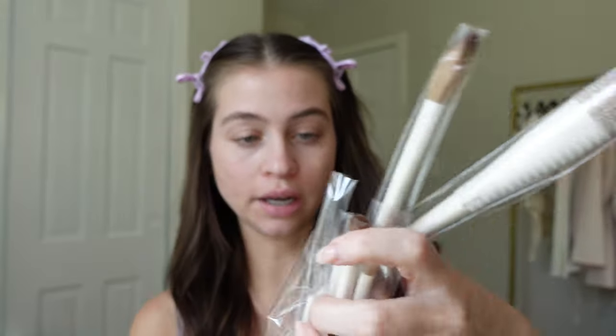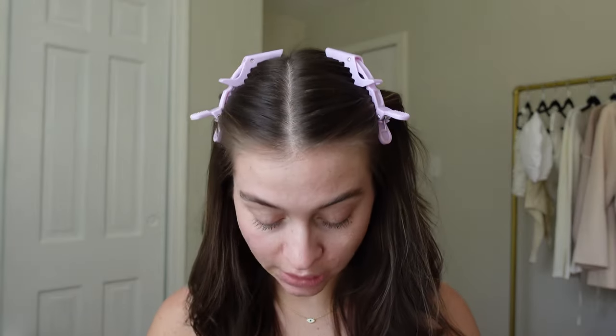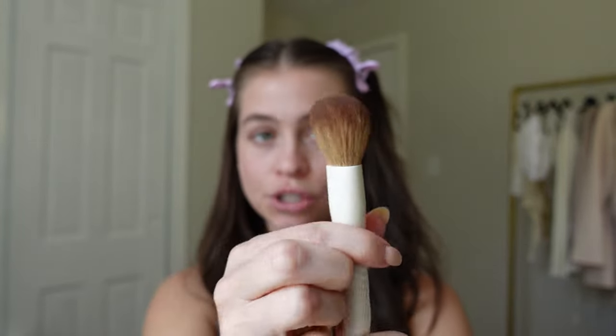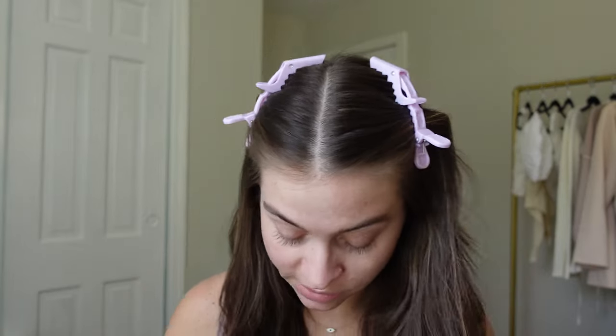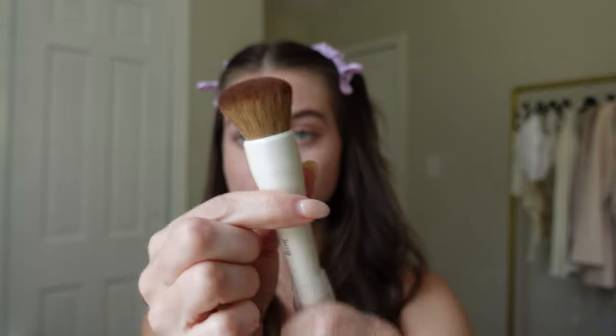There's a lot. Honestly, the amount of brushes that you get is insane for the price. I am shook by that. They're all individually packaged, which is really nice. I'm going to open up the bigger ones first. Nice powder brush. Another powder brush, a little bit smaller. I'm hoping there's like a foundation brush in here, which I feel like might be this one. Yup, little dense foundation brush.